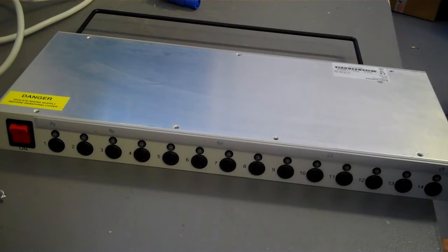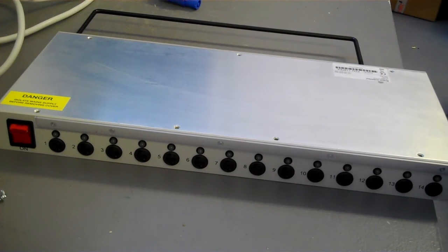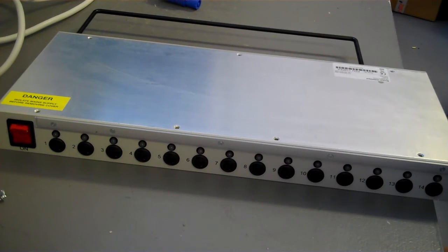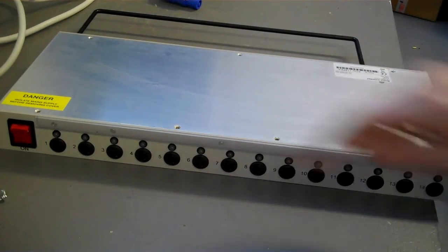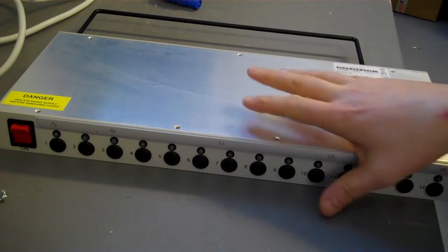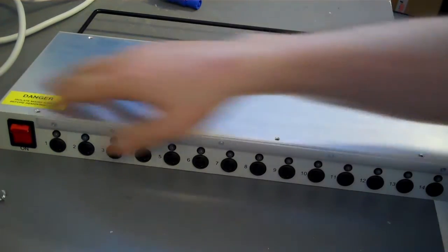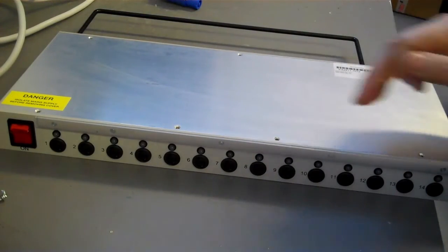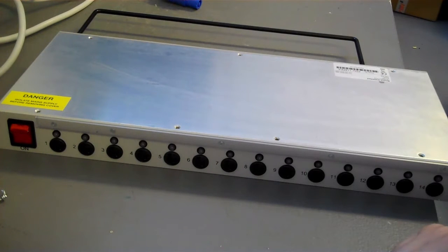This is a regular PDU of the kind we use in a lot of our mains installations. Typically an equipment cabinet will have one or maybe two of these at the top of the rack. It differs from a regular four-way 13-amp plug board in that it's a much higher specification — this is about £200. You've got a neon-lit switch that isolates the whole strip, and then each of the 14 circuits has a fuse. They come shipped with T3.15A fuses but you can put up to 10 amps per circuit.